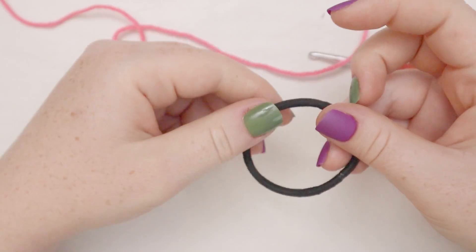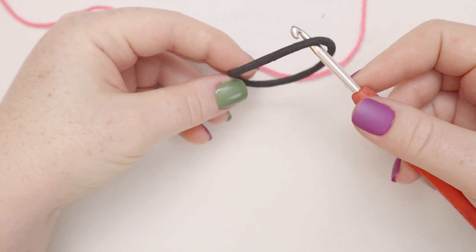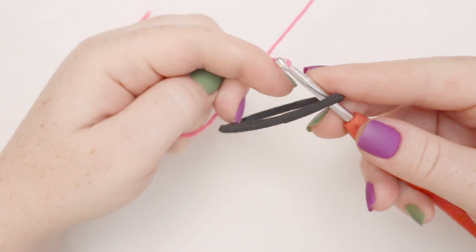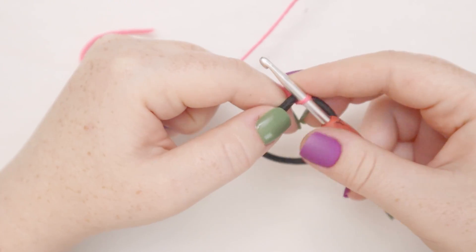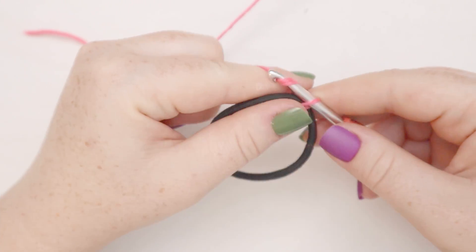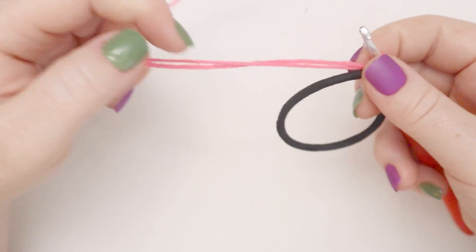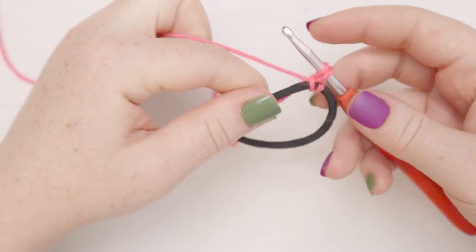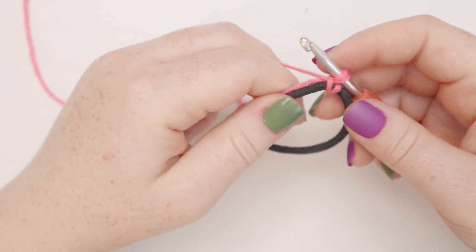I'm going to begin with the dark pink yarn. Pick up your elastic and insert the hook into the middle of the elastic. Then grab your yarn, yarn over the hook and pull it through that same elastic loop. With both tails, yarn over and chain one. Now we can drop the tail part of our yarn — our yarn is now secured to the elastic.